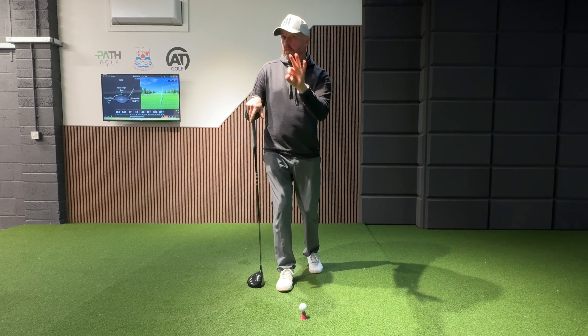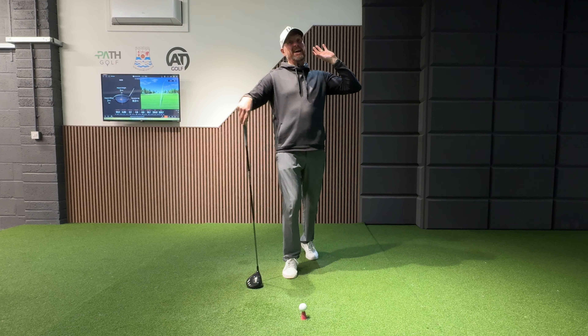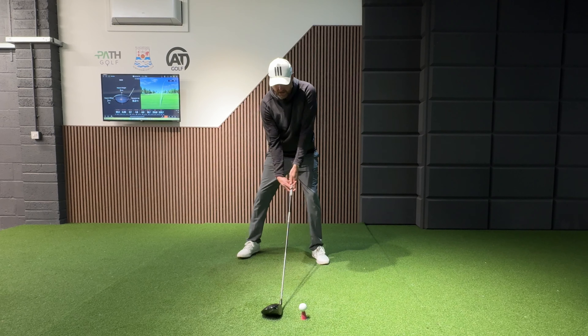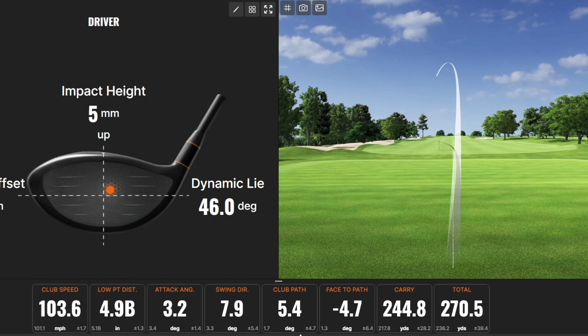Even though there's a lot of truth in what I've said, there's one key ingredient you need to change, otherwise you're just going to hit that shot all day long. If you can get this bit right, we're still going to add a lot of what we've done into that setup, and with a good solid strike, we can see a huge pickup in carry, a huge pickup in total — just a much better golf shot.